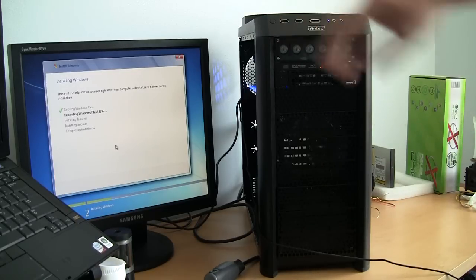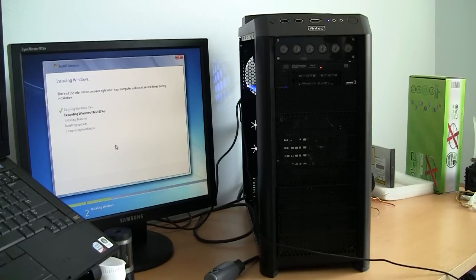As I finish loading Windows, I will look into the water cooling and start assembling the water cooling parts. This will be in the next episode — I'll see you soon.